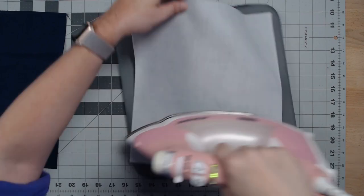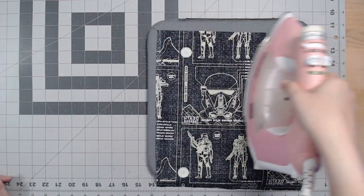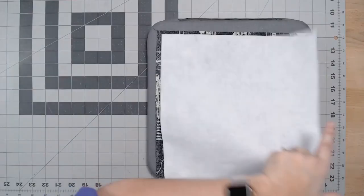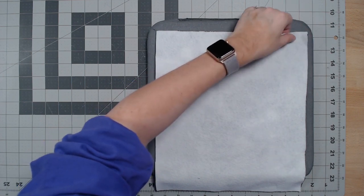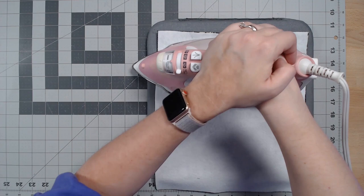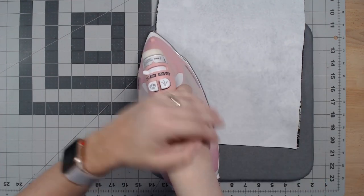Next, take one piece of your exterior fabric and preheat it with the iron just as you did with the lining — no wrinkles, and it heats the fabric for a better fuse. Then take one piece of fleece interfacing and set it glue side down onto the wrong side of your exterior fabric. Place the iron down and press very hard, holding for 10 seconds. This is a difficult process. If you get really into bag making, please consider a heat press — I really can't stand this part. Once done, repeat with the remaining exterior piece.